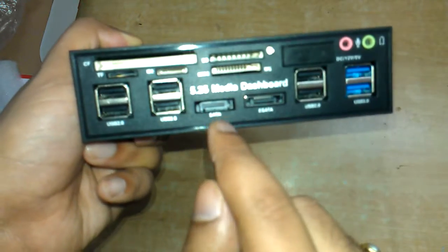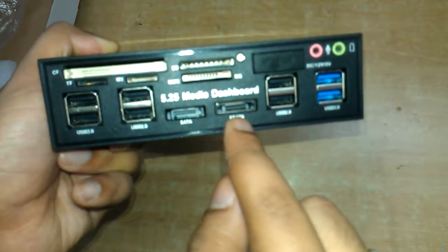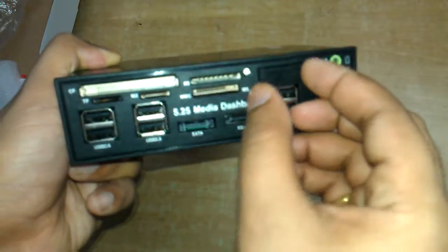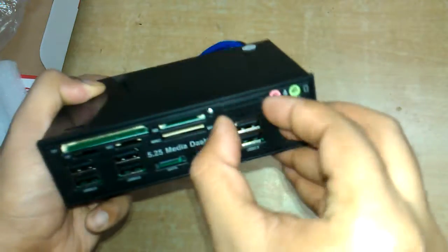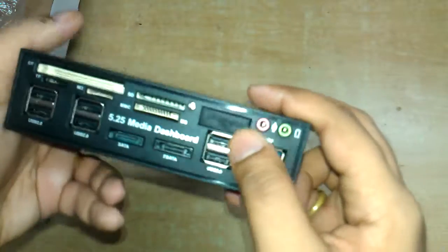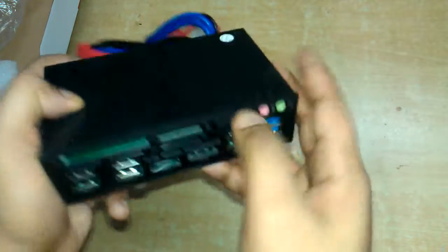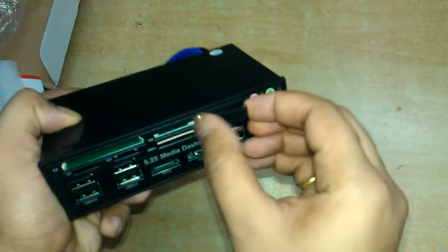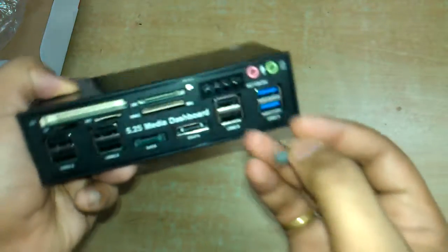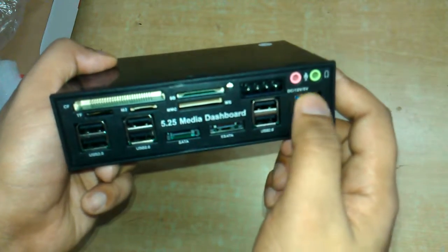If you want to connect your hard drive for data transfer, you can connect it to this SATA port, and also E-SATA. For powering your hard drive, you can directly connect the cable to the Molex connector.